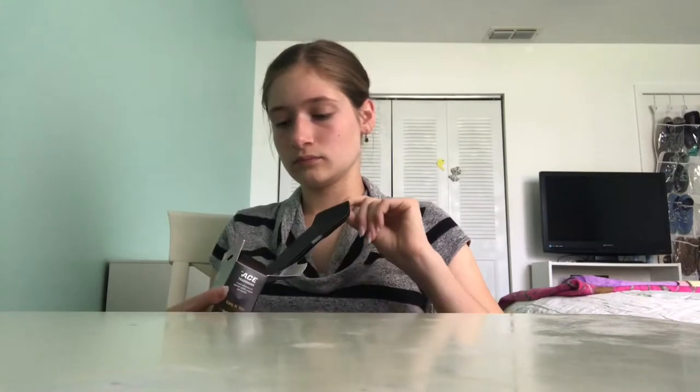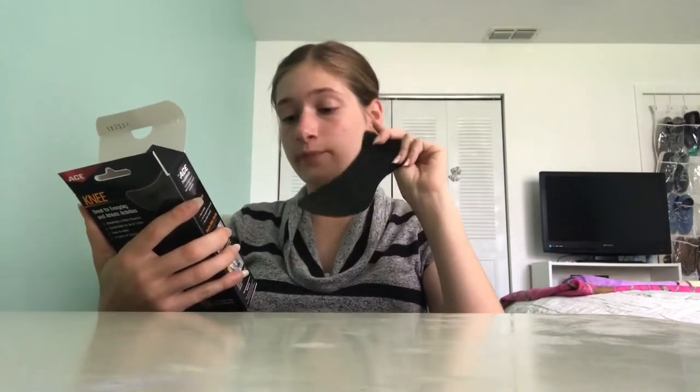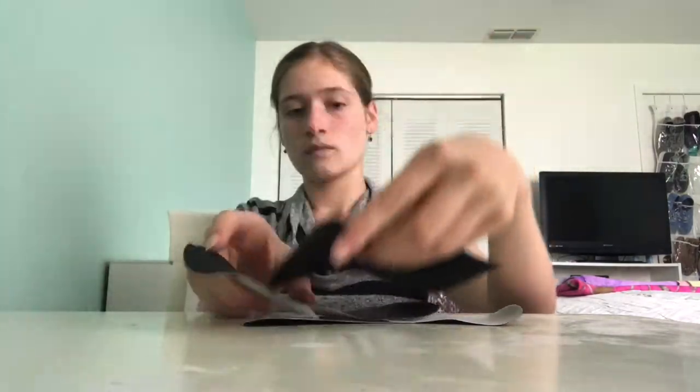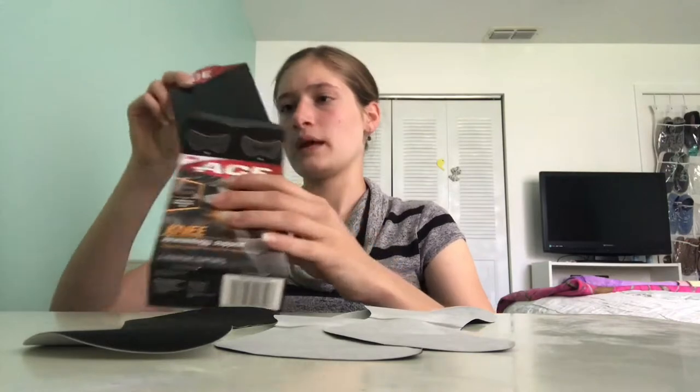I'm just going to open that up. Three adhesive supports — so it comes with three full knee supports. This is what it comes with inside the box. It smells kind of like rubber. This is what they look like.